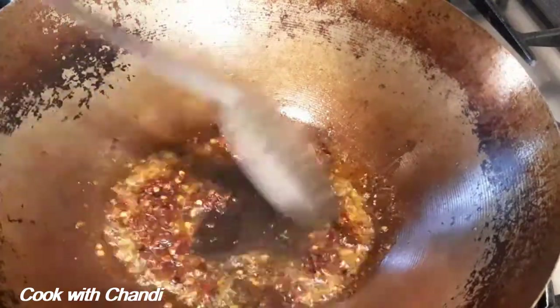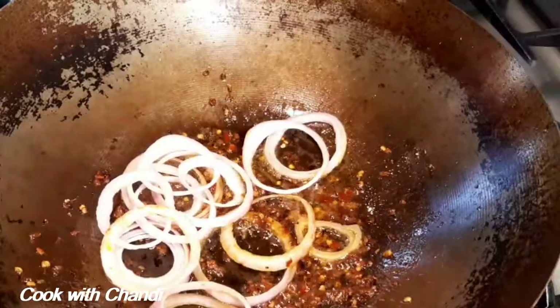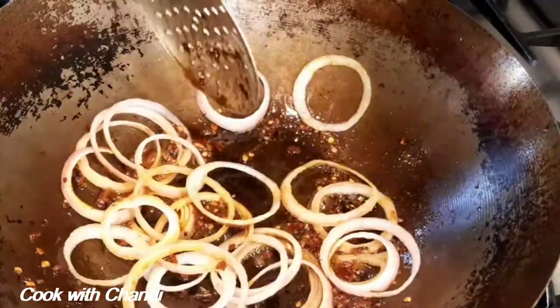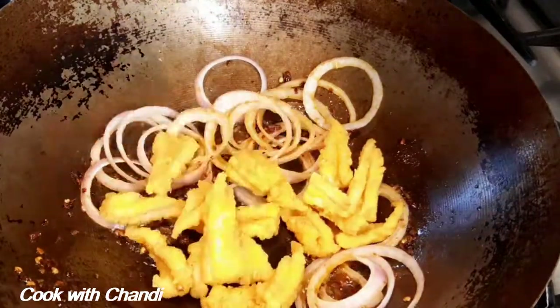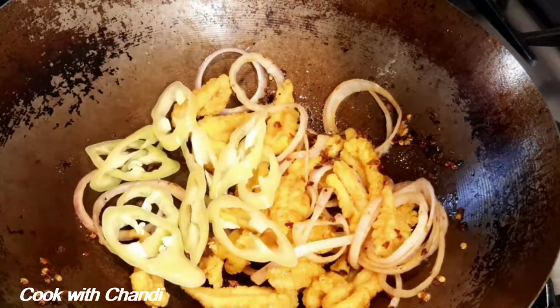At this stage you don't need to get it too hot, because otherwise the chili paste will burn. Add all your vegetables and squid, mix together, and toss them until all the flavors coat the vegetables and the squid.